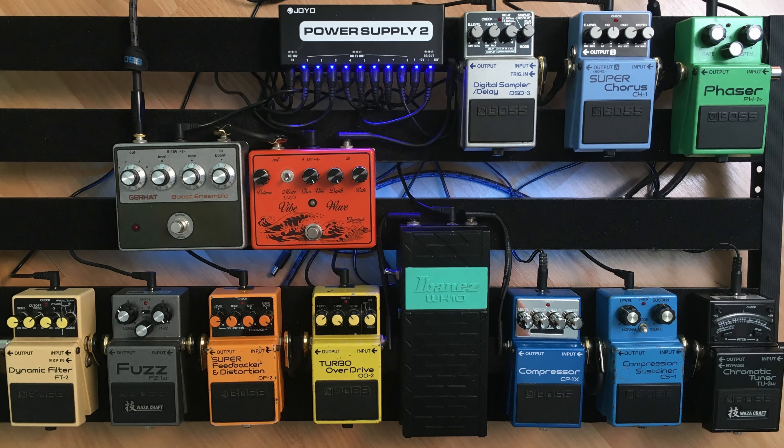You also have a dynamic filter by Boss, a fuzz, a super feedback distortion, a turbo overdrive, an Ibanez volume pedal, a compressor by Boss — two compressors actually — and of course the TU-3 Waza chromatic tuner.